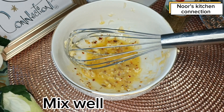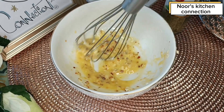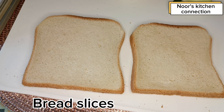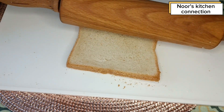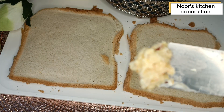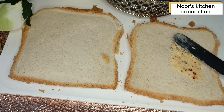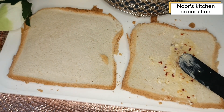Mix all these well like this. Now we'll take bread slices and with the help of a rolling pin we'll roll them to flatten uniformly like this. Now we'll spread the butter mixture over one of the bread slices to cover it completely.